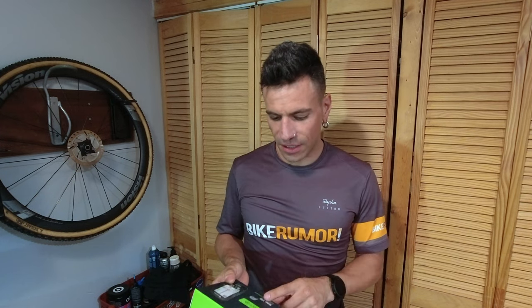Hey guys, Jordan here with BikeRumor. Today we're here to talk about Brighton's Rider 750 GPS cycling computer. This computer has a touch screen, has 85 plus features, does online navigation with voice search, all kind of power metrics, all kind of cool trainer stuff. So stay tuned while we dive into this new computer.